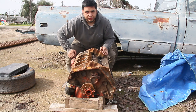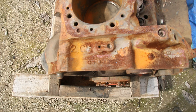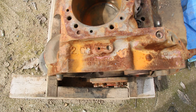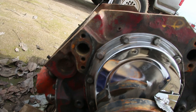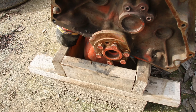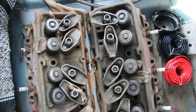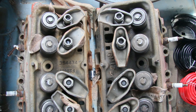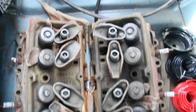Let me show you a close-up of this thing. Casting numbers are back here — 397, I think nine or eight zero one zero. This thing is in pretty rough shape but it is a good candidate for what I want to do. This thing also came with something else — these two. These are 305 heads. After looking at the specs, they're not the best, so we might have to figure something out for that.